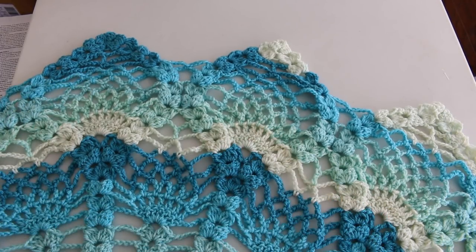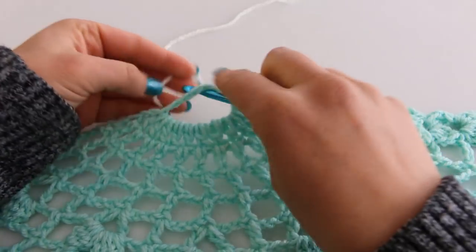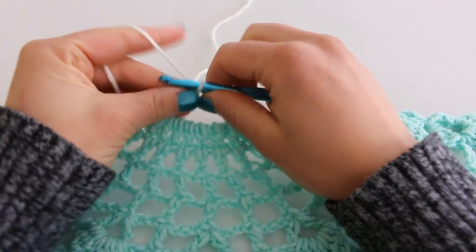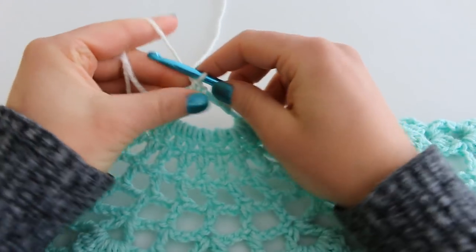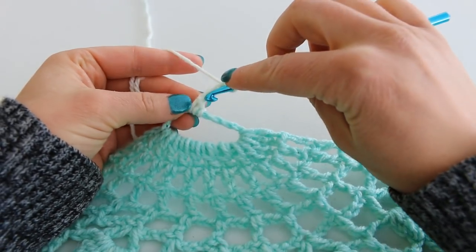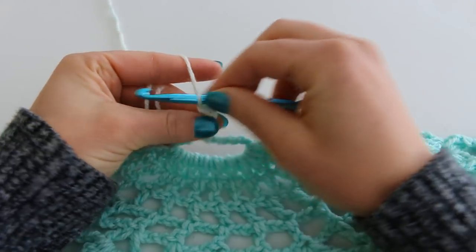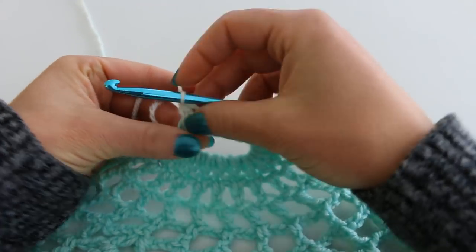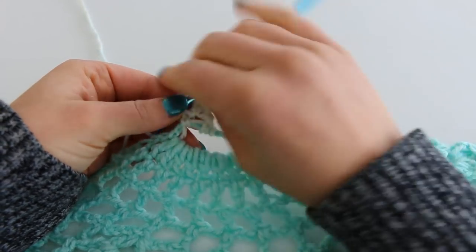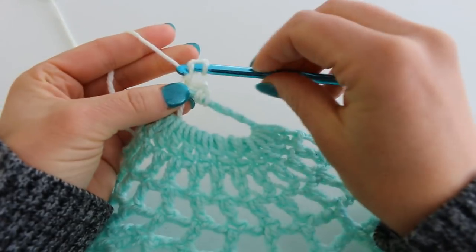Here I have completed the point on each pineapple and from here we can go on to our picot edging. To begin our picot edging we want to start on the unworked side of our beginning ring. Chain 1, single crochet into that same space. Chain 3, 1, 2, 3, and then slip stitch into your very first chain — just like that. We're then going to chain 1 and single crochet back down into that ring. So there's our picot. Now chain 3, 1, 2, 3, and slip stitch again — this forms another picot.